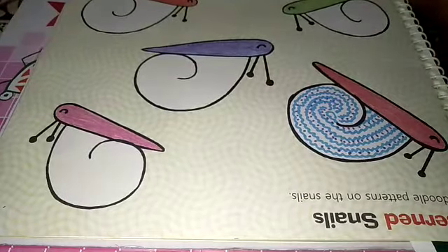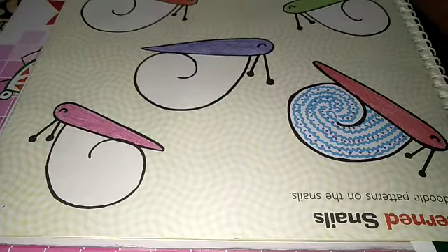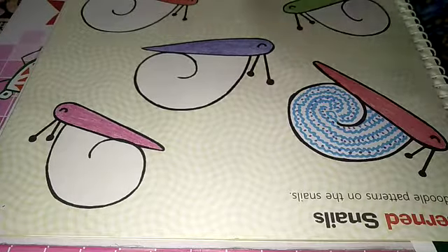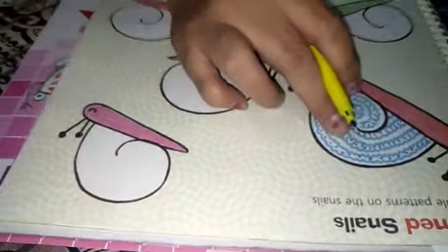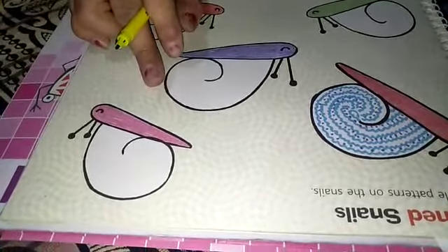Good morning students. This video is for first standard. Open your books at page number 27. Our topic is patterned snails. One snail is made here and 4 are given. You have to make these.